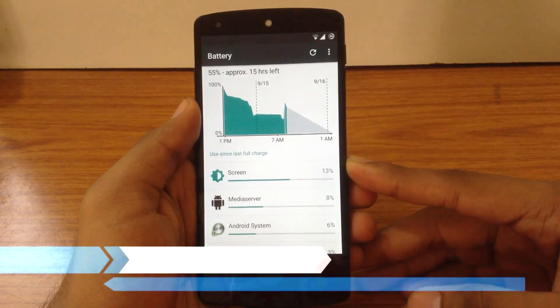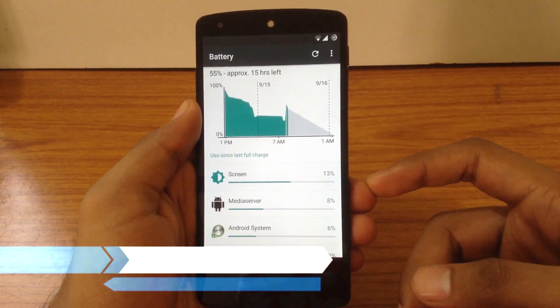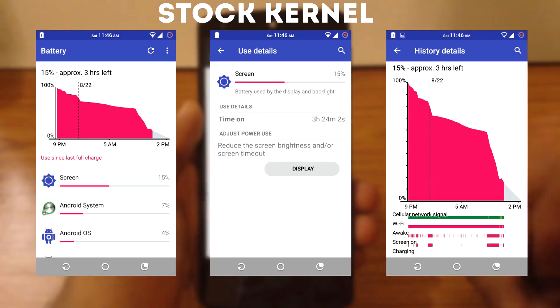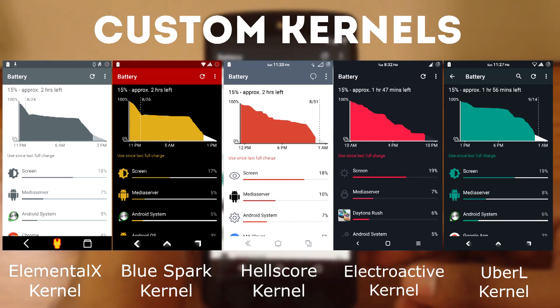Now we will check out the battery performance of the Pure Nexus ROM. All the battery stats I am going to show are taken after a minimum of 4 charge cycles. These are my conditions and usage scenario while I was testing the battery for each custom kernel. These are the battery stats for the stock kernel — as you can see, I got about 3 and a half hours of average screen-on time with the stock kernel. And these are the battery stats for the 5 custom kernels.